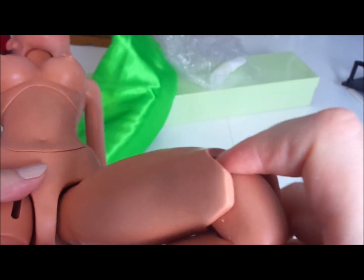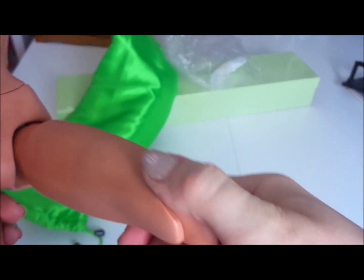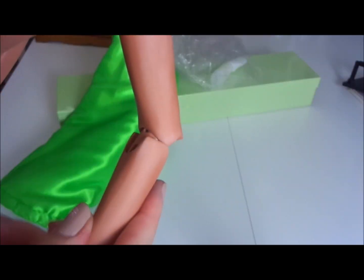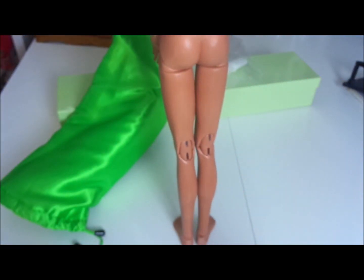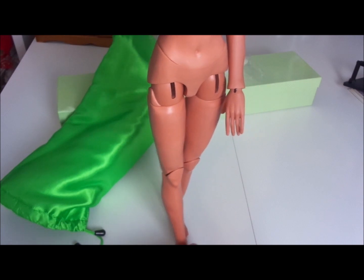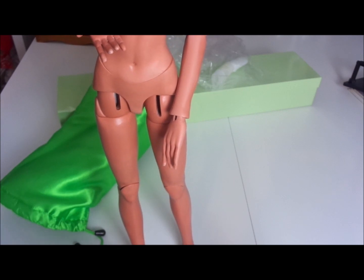We're suffering from the peanut problem here. On these MSD bodies they have a very small peanut and that's why the leg couldn't hold properly. The elbows are better — the peanut there is big enough to actually hold. She can't stand unfortunately at the moment. She's maybe too floppy and she's not balanced very well, but that's expected.